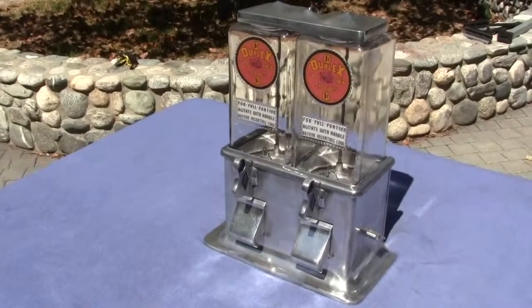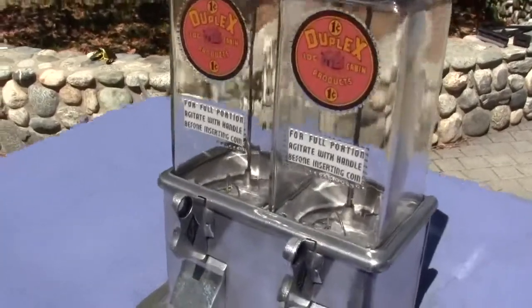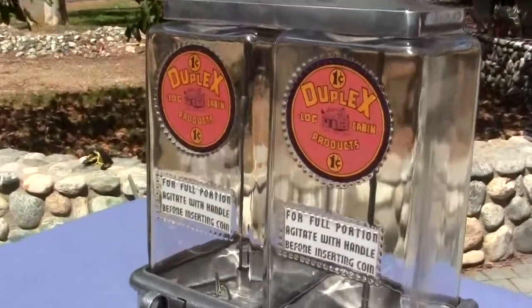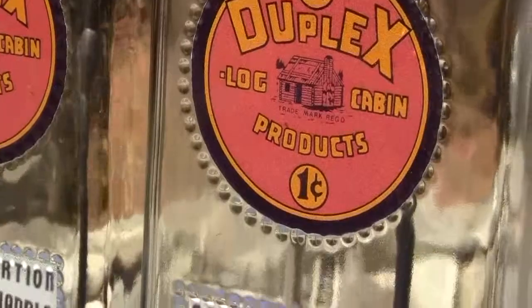Up for auction is an all original Log Cabin duplex machine. Everything is original on this machine except for the decals. The decals are reproduction, but they are great reproduction.